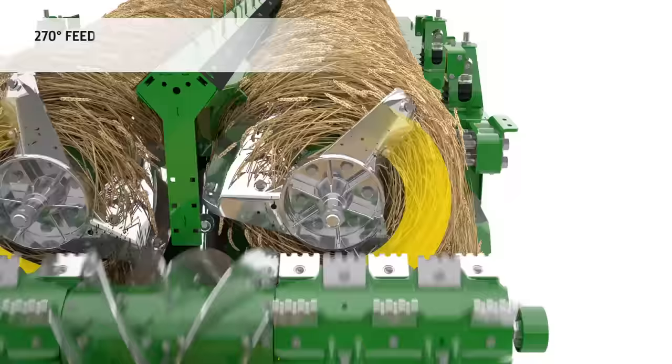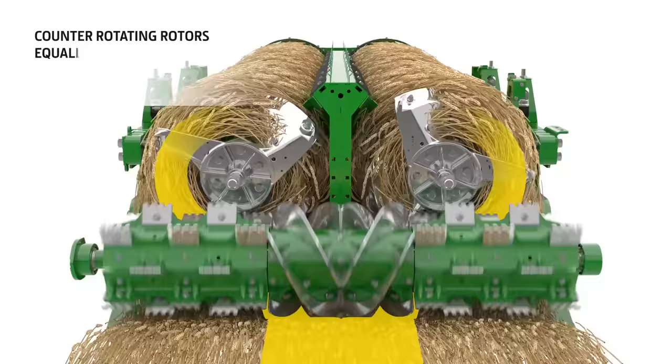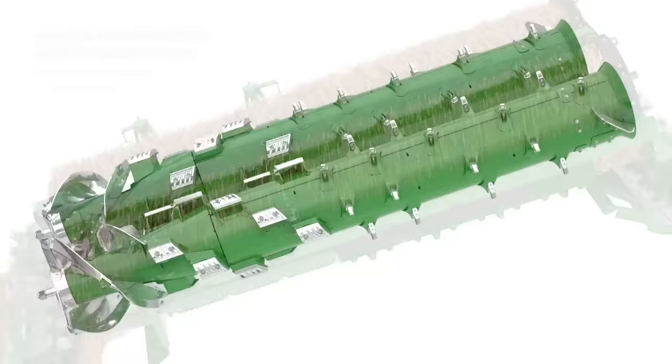Vanes on the front of each rotor ensure a smooth transition of the crop mat into the axial movement and fill the rotors as quickly as possible. Also, due to the counter-rotating rotors, the crop mat is divided without any sharp change in direction. This preserves the straw quality and reduces power and fuel consumption.